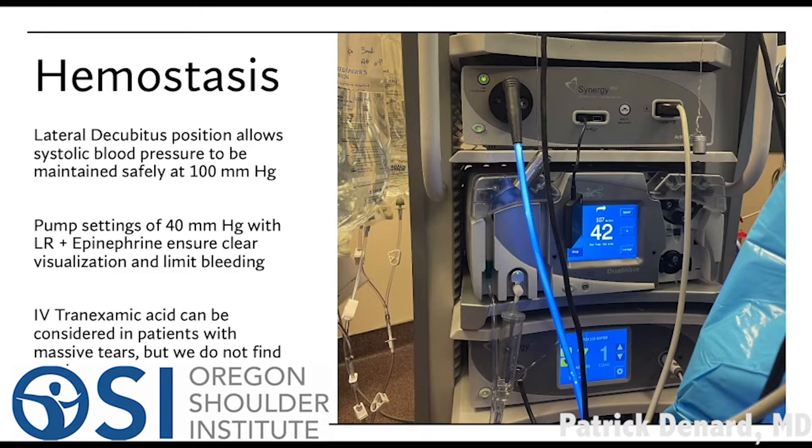One thing we do is we maintain hemostasis — that is, keep bleeding low — because people are positioned on their sides. We get the blood pressure low. We also use a little epinephrine in the bag that helps keep the vessels constricted, and sometimes we use an IV medication, but that's rarely necessary. We use an IV pump that puts fluid through the shoulder so we can get a clear field of view and see everything we need to see under clear visualization.